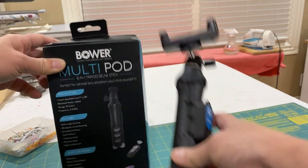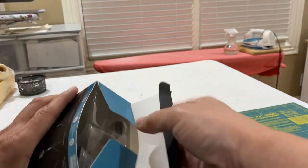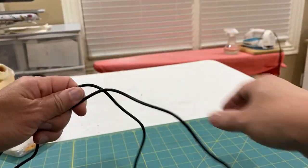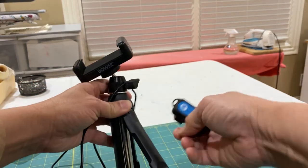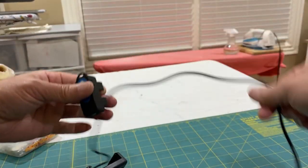When it arrived, it came in this box. The box comes with this multipot — the Bauer multipot — and the wire to charge the Bluetooth remote.